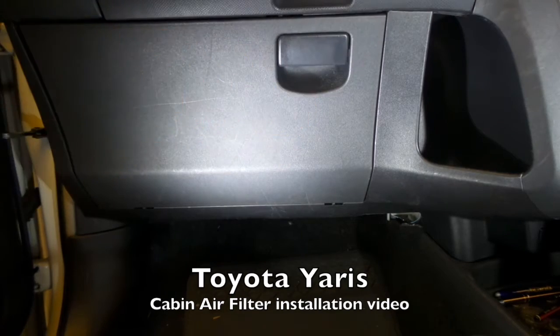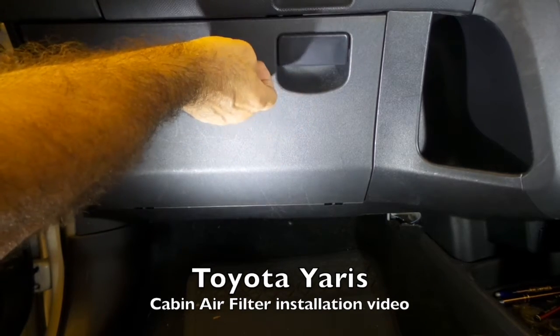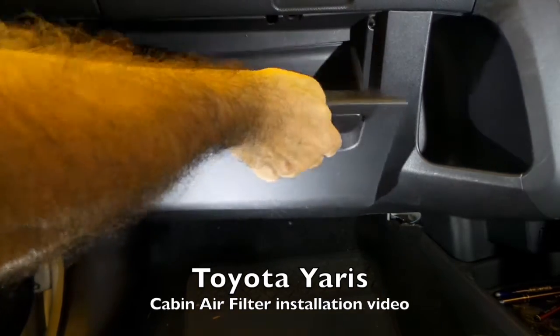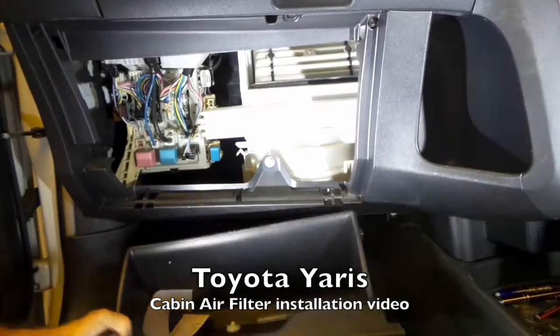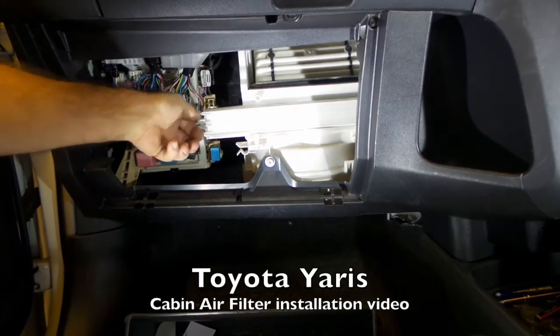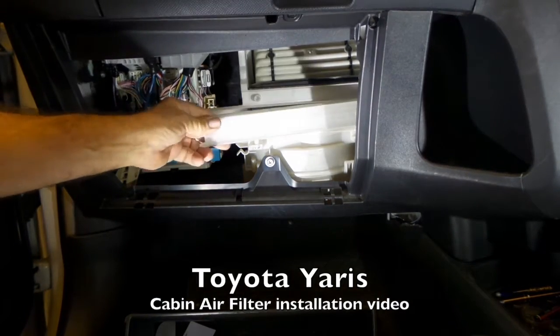Today we're going to do a cabin air filter replacement on a Toyota Yaris. As usual, we're going to lift our glove box out. The filter is behind the cover.